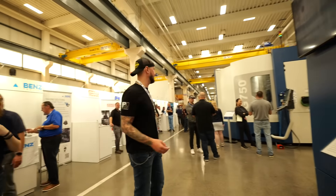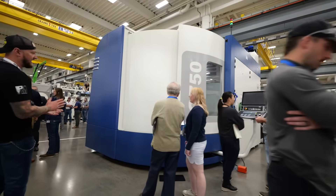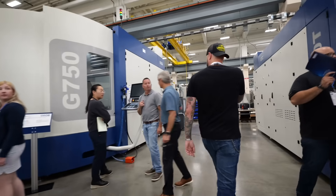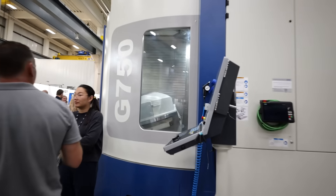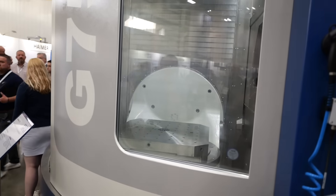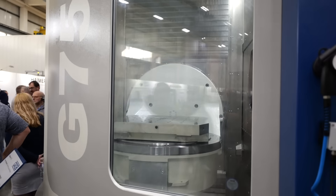Look at this monster — this is a G750T, and this one is huge. This is a 5-axis universal machine, probably one of the biggest CNC mills you're going to see in this place. You can see the size of the workpiece you can put on that thing. The castings for these machines are massive, which makes them super rigid — they're not going to be subject to any kind of vibration. Look at that table; the size of a part you could put on there will curl your hair.